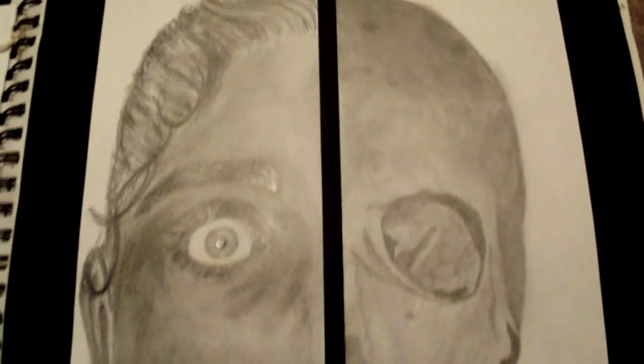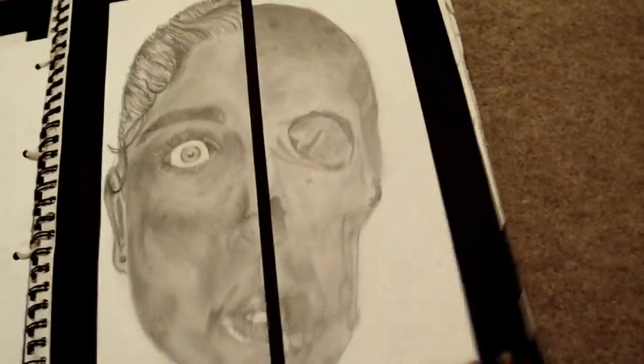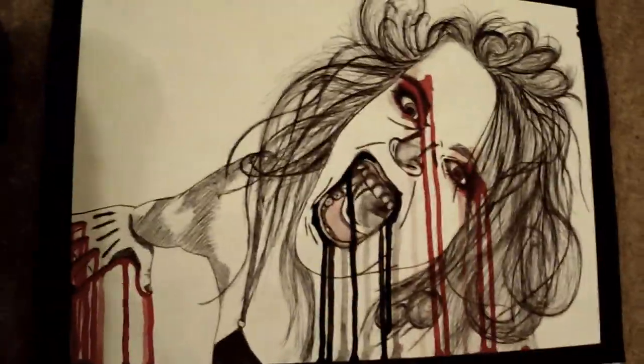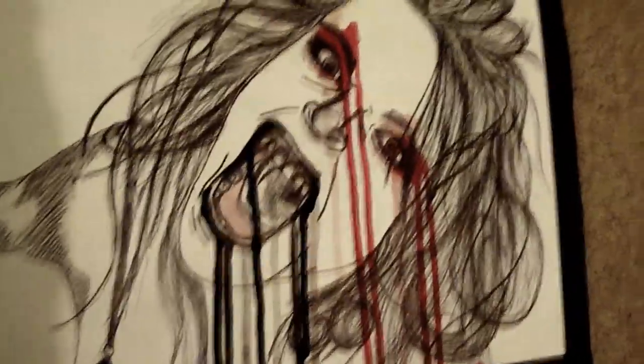And then I did another picture which I hate because it's so out of proportion and just wrong. But half of it's a skull and half of it's a person. Then this is my personal favourite — it's a picture of me with blood dripping down, done in biro and watercolour. I called it 'The Monster of the Night.' Some writing about it, and then we've got quick sketches.